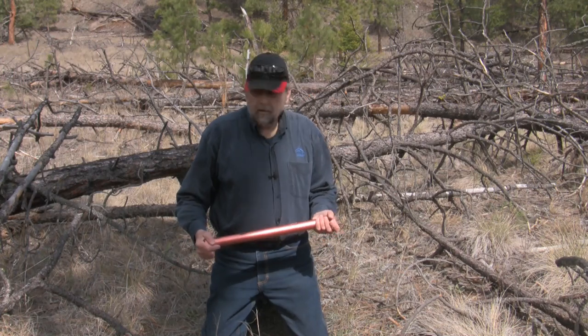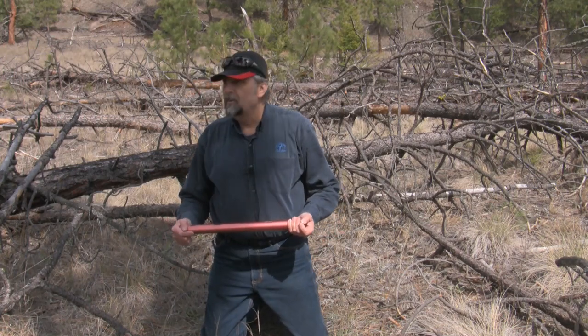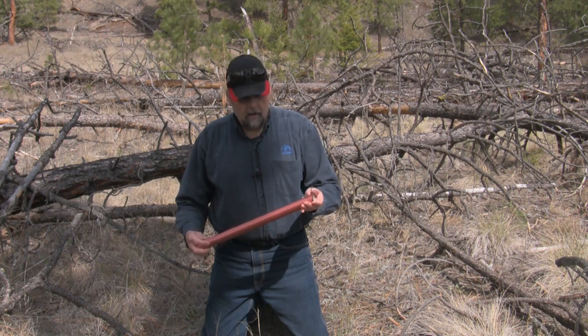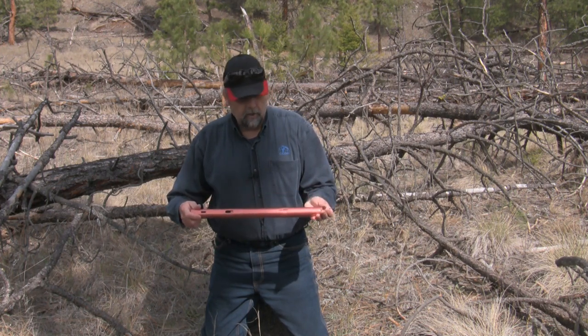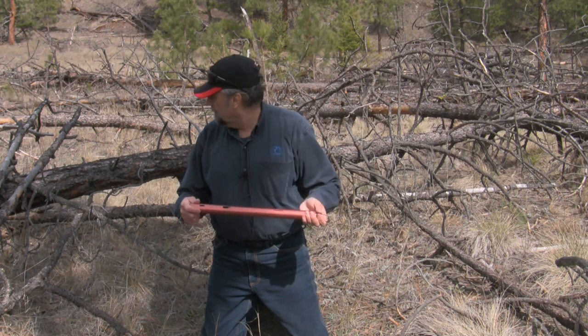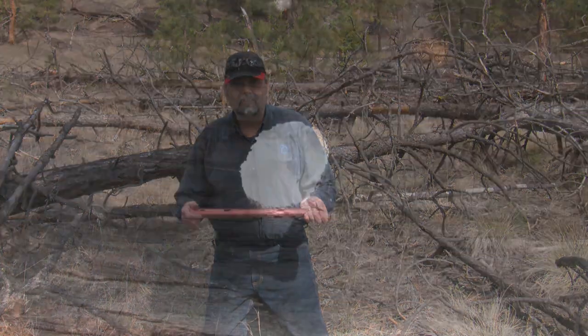I'm in a place pretty much full of deadfall here, so I'm going to put this together for you and then I'll show you how well it cuts. I'm quite sure I can find something in here to cut.